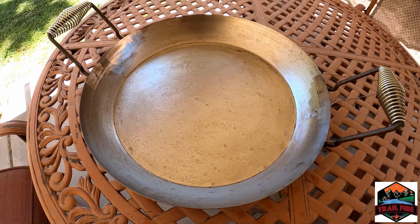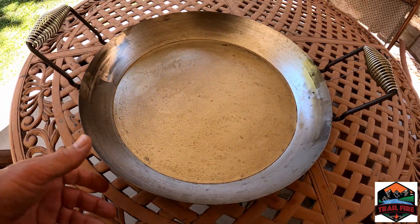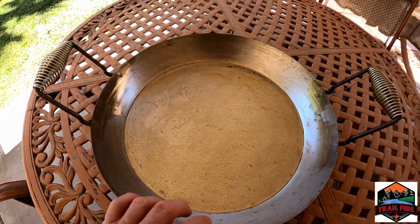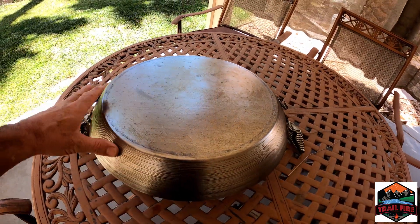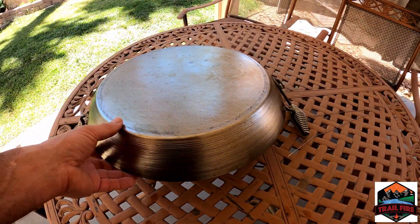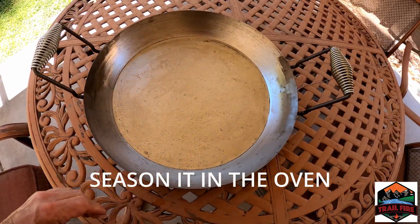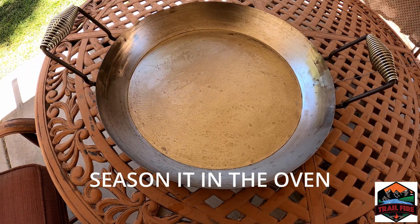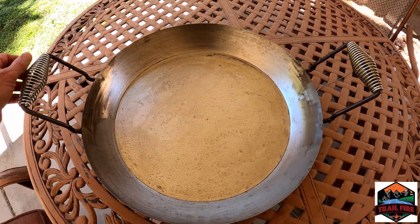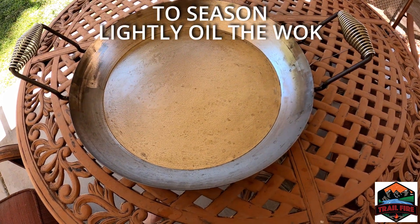We will film some of our first cooks and let you know how we like it. Quick look at the wok after cleaning it — you don't have to get every bit of the packing grease off, just most of it. I got pretty much all of it off using steel wool. Now I'm getting ready to throw it in the oven to cure it — you cure this just like you would a cast iron dish. Basically the same thing: oil it real good, stick it in the oven, and let it heat up.